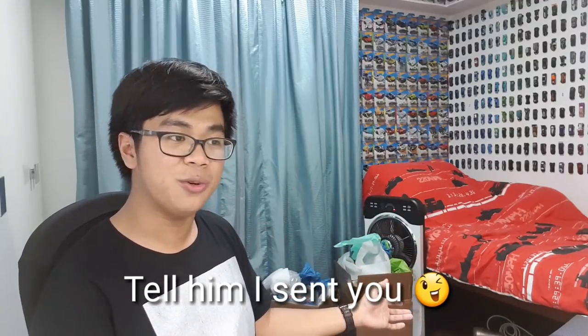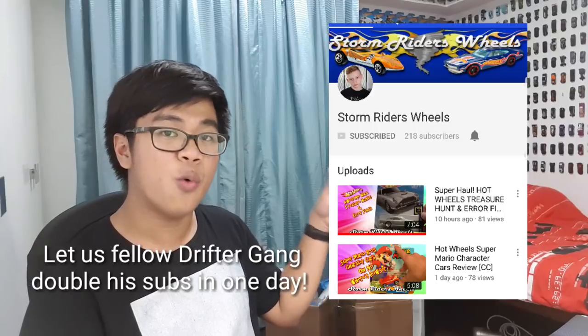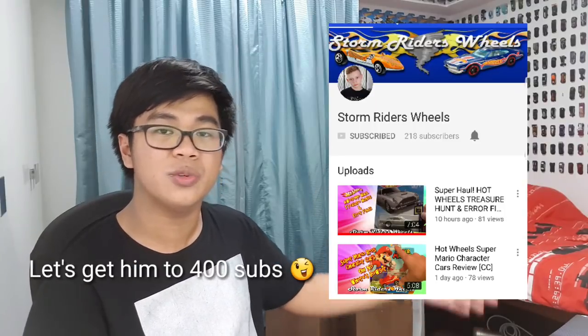This box came from Luke — Storm Riders Wheels. Be sure to check him out; he makes Hot Wheels videos including peg hunting and reviews. While I'm away for exams, maybe you guys can subscribe to him and watch his content — I'm subscribed and watch his videos too. Comment on one of his videos that Gifty sent you. His channel link is in the description. If you missed my previous video, click right there — and I'll see you guys next time, bye!